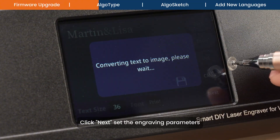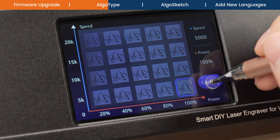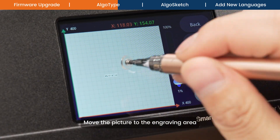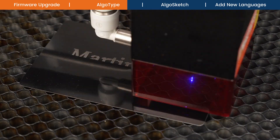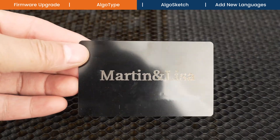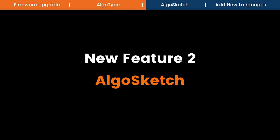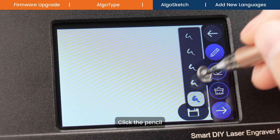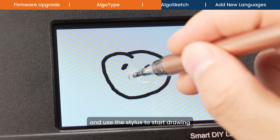Click Next, set the engraving parameters, move the picture to the engraving area, and start engraving. Click on Algo Sketch, click the pencil, select the appropriate stroke thickness, and use the stylus to start drawing.